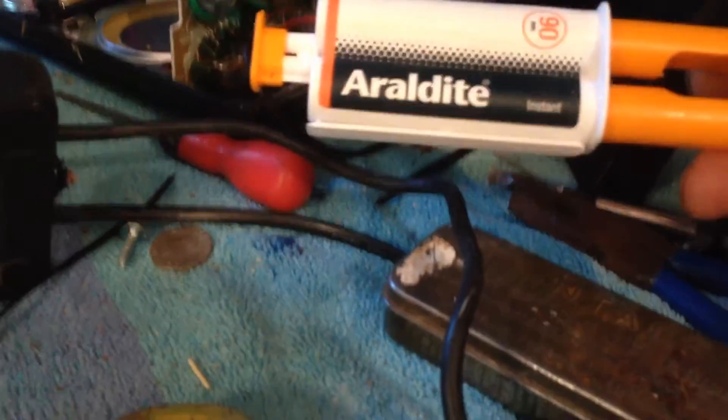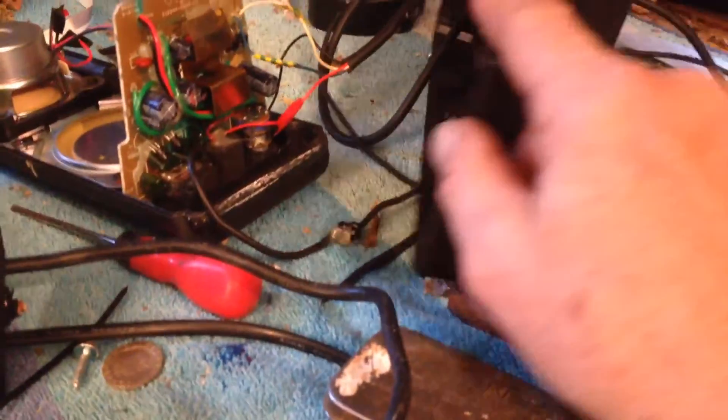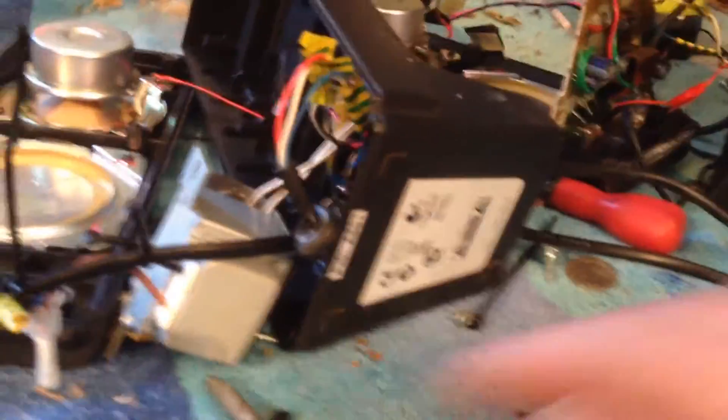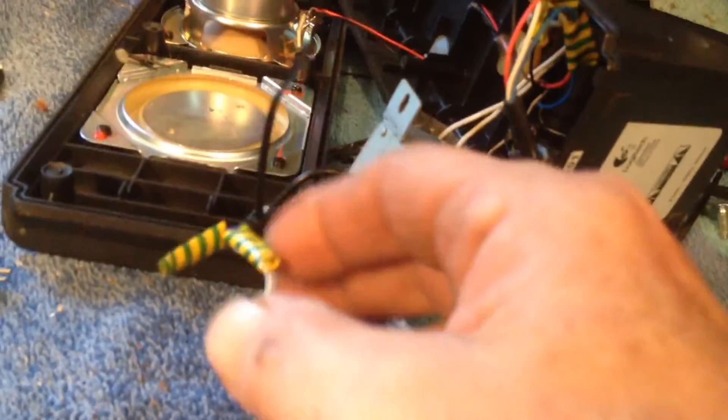I'm going to use some araldite quick-drying epoxy to hopefully seal those wires so they don't come loose. Now this time was a bit more complicated — I first repaired the wrong wire. The first time I repaired the power supply wire.